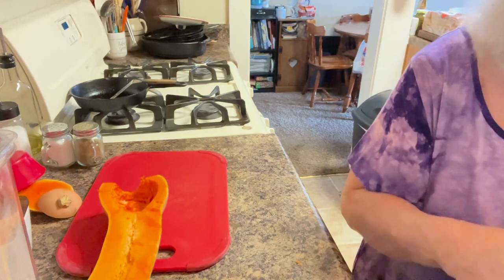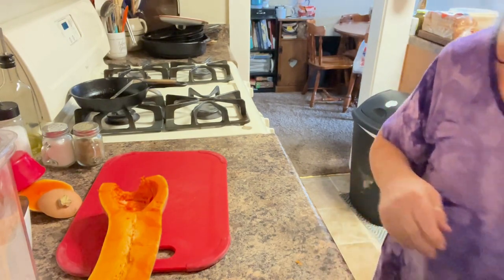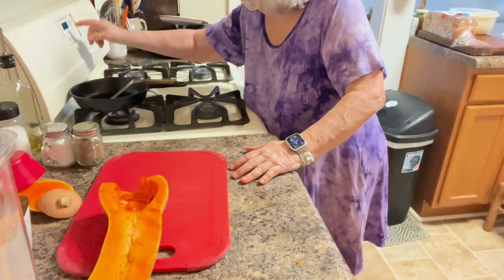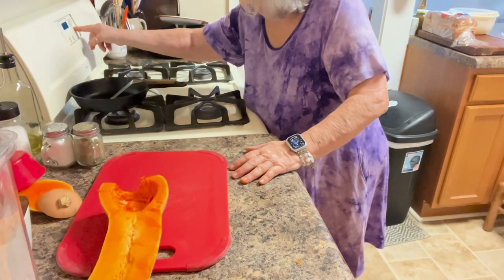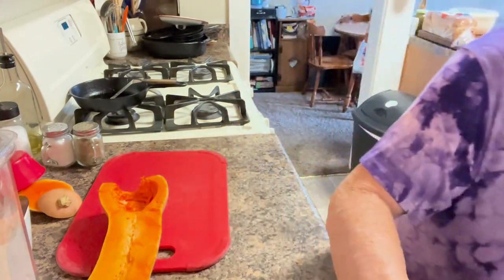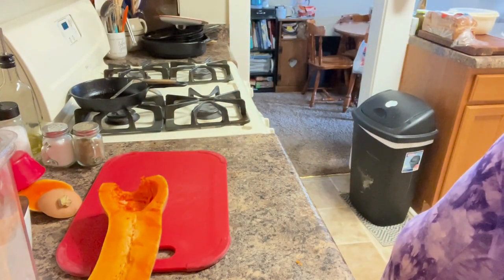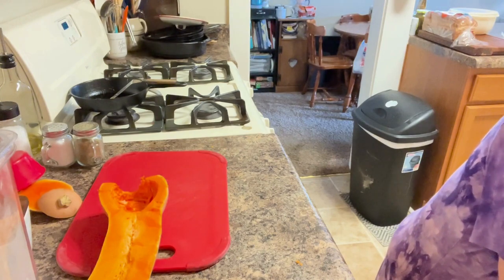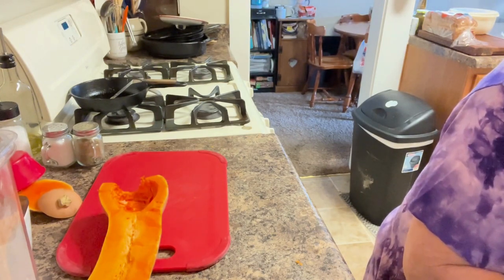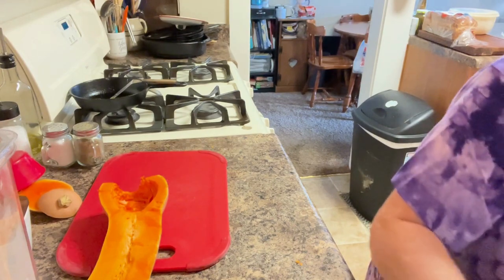You need to cook these at 400 degrees and I didn't have my oven on, but I've got my baking sheet ready and I'll get that ready and get this put on here.